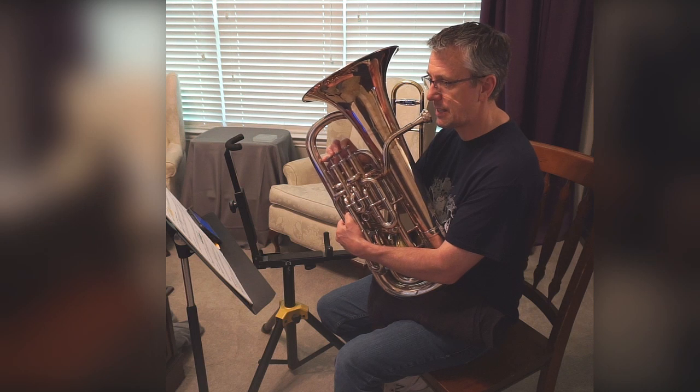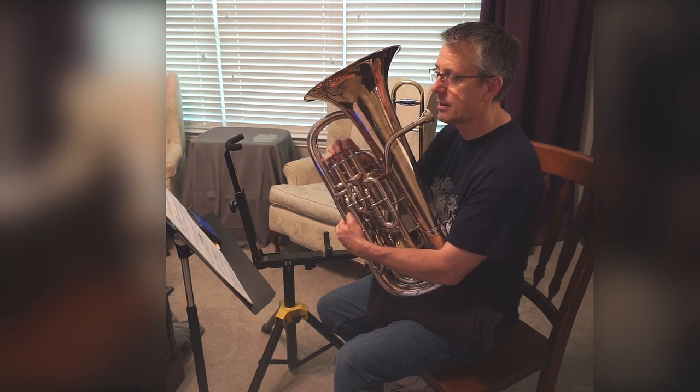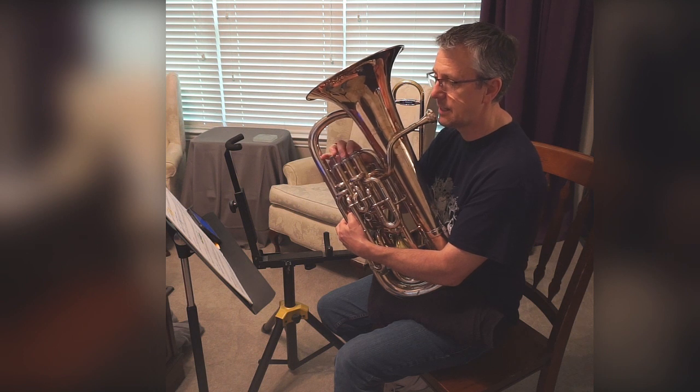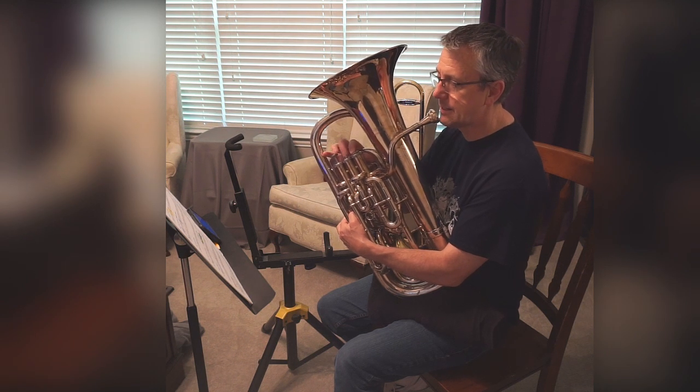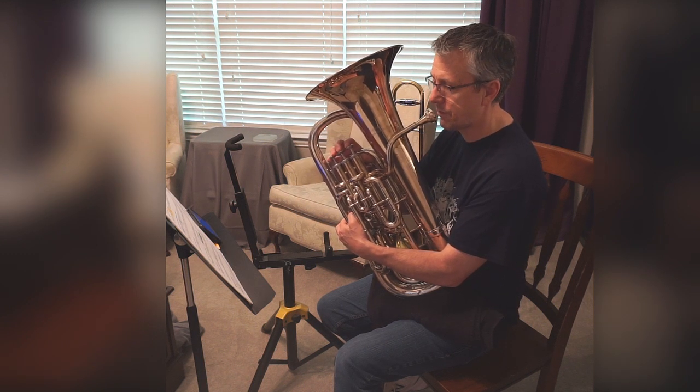D, C. D, C. D, C, B flat. E flat. D. E flat. D, C. F, E flat. D, C. F, B flat.